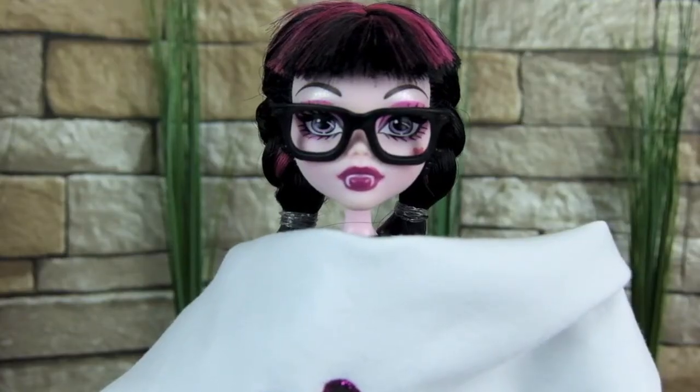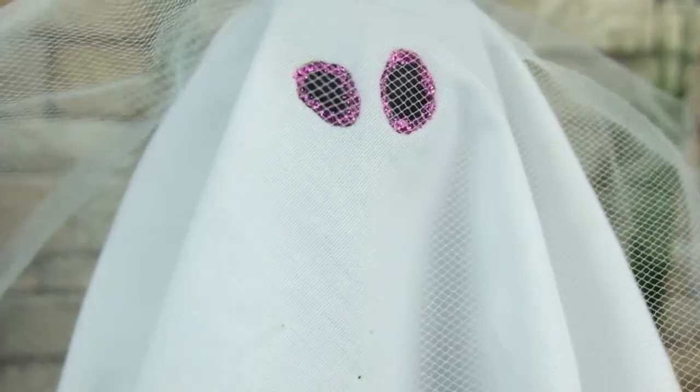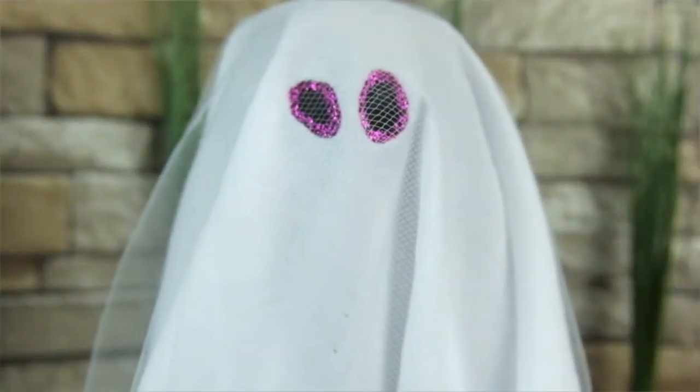Okay, now I'm going to put my costume on, and over top of the white fabric, I'm going to add the white tulle. There, and I'm done. See how easy that was?